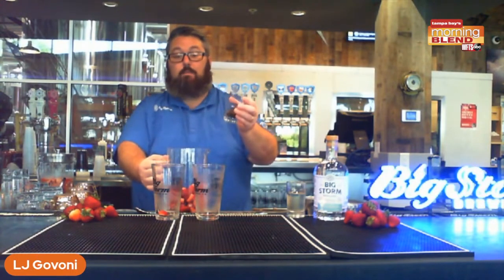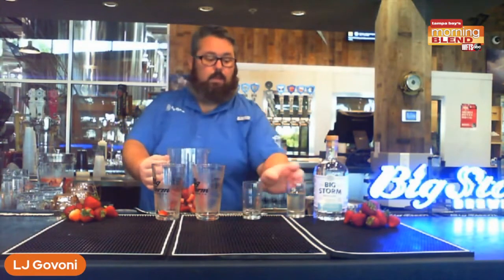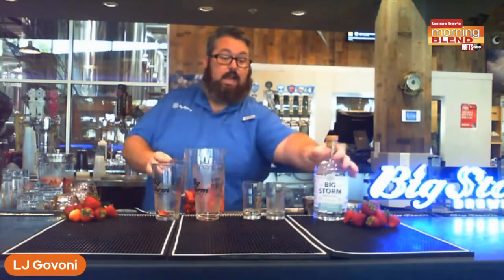If you want more spice, don't add more — just crack it, open it up, let it really seep into the liquid. You're going to dump that in there. Simple syrup — you can make it yourself, you can buy it. I just say go buy it. And my favorite part of this entire recipe...